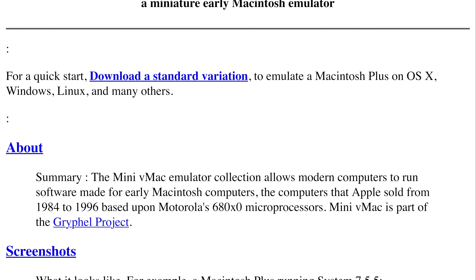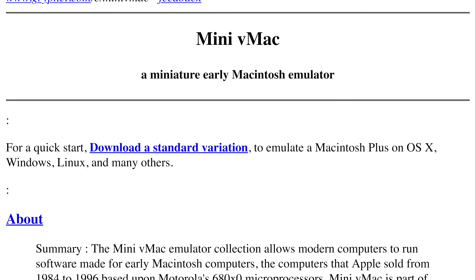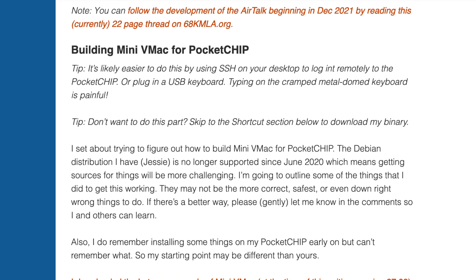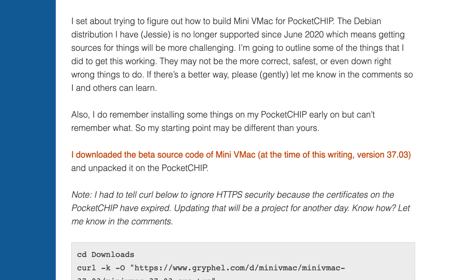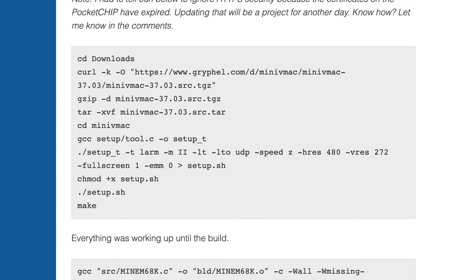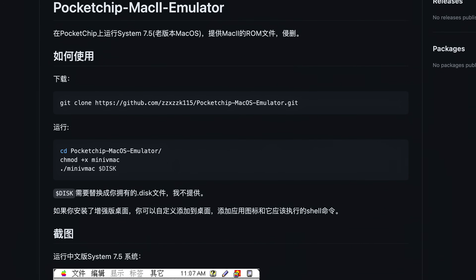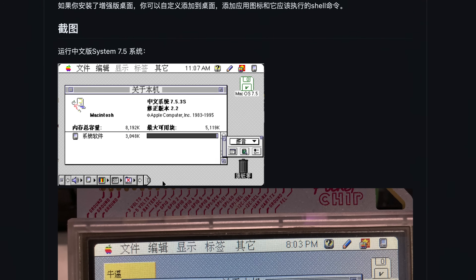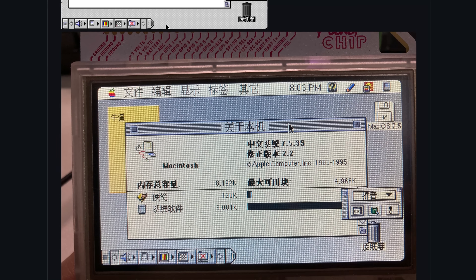The basic premise is to use an emulator called Mini VMac, which is a popular choice for running the classic macOS on modern computers. Normally, to get it working on an embedded platform like Chip, you'd need to compile it yourself, which is something that the blog I found touches on. I've included a link in the description if you want to check it out. But following those steps isn't necessary, as someone on GitHub has already done the hard work for us, and getting it up and running is deceptively simple.